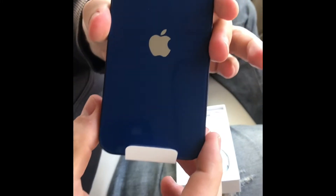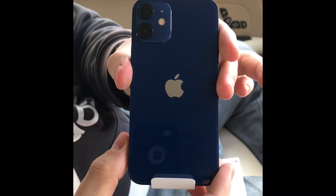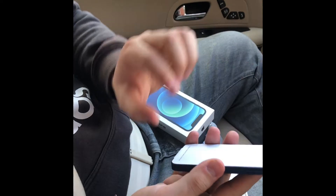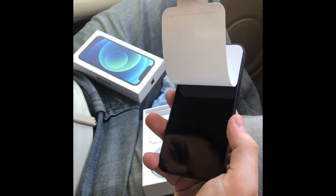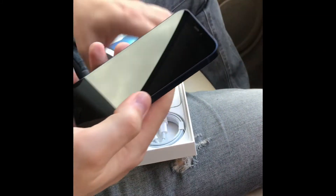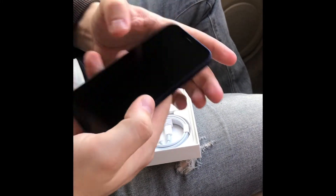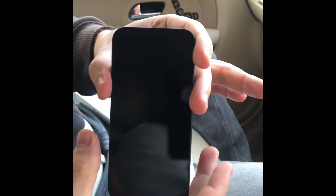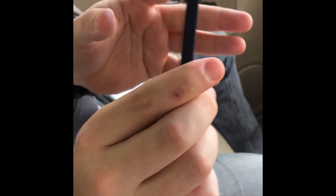That's the back of it. Going to peel the front. It's nice. Sides and the back.